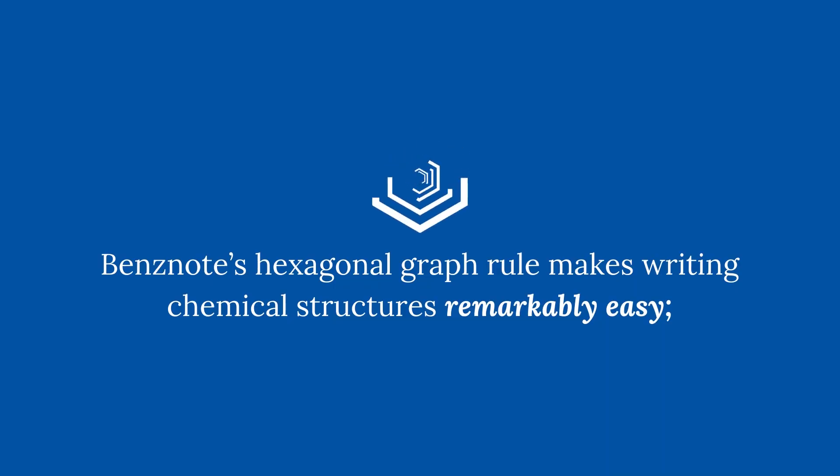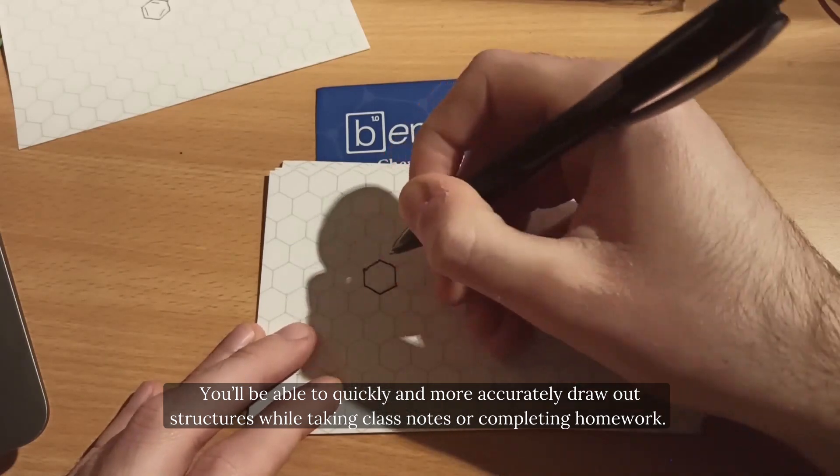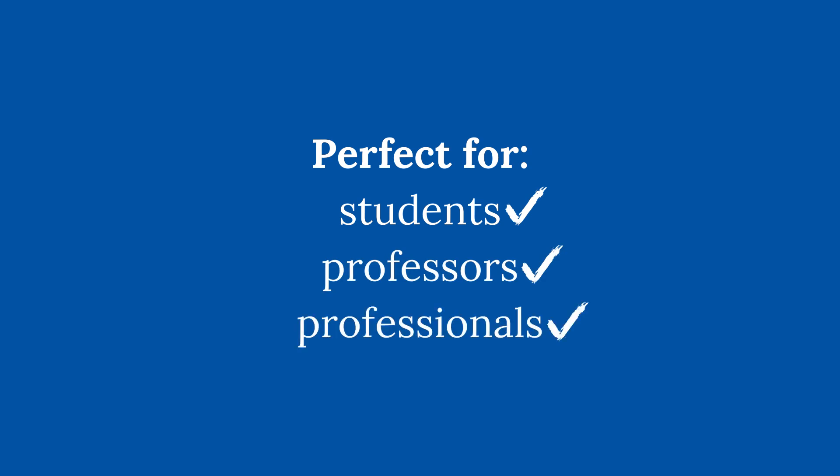Ben's Note's hexagonal graph rule makes writing chemical structures remarkably easy. You'll be able to quickly and more accurately draw out structures while taking class notes or completing homework. Perfect for students, professors, and professionals.